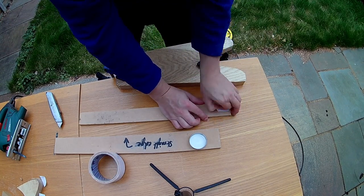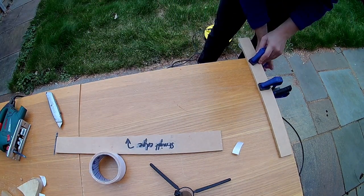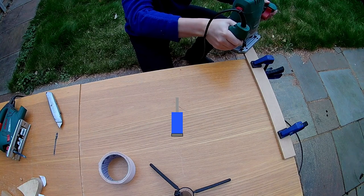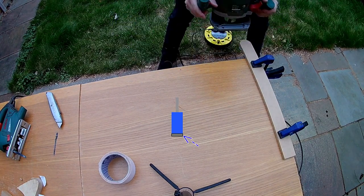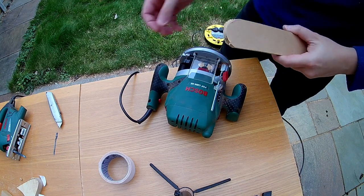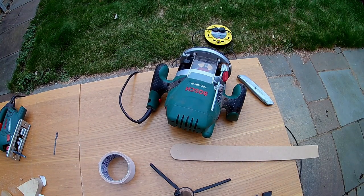My solution was to tape the jar lid securely to another piece of scrap MDF and then clamp that to the workbench with the lid on the lower side. This gave me a flat surface on top to rest the router on, and I could use a flush trim bit to cut the MDF down to match the lid. A flush trim bit is essentially an upside-down templating bit — the bearing is on the end so you can cut the piece on top to match the piece underneath. Then I peeled the lid off and there we go, a reasonably nice curve on the end. I grabbed a knife and some sandpaper and cleaned the rough edges up, giving me the template I needed.